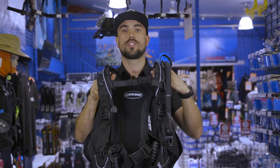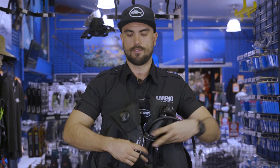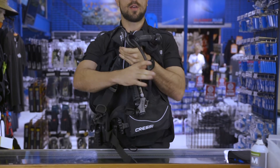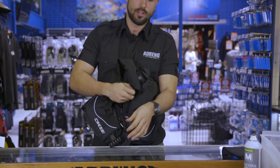You'll also notice with this BCD that there is no back plate whatsoever. So what that means is it actually folds up really small. The biggest benefit of not having that back plate for your travel BCDs is that it can fold up really nice and compact.